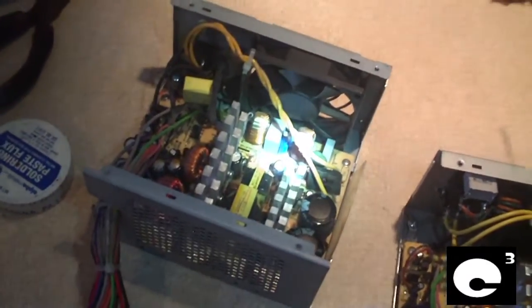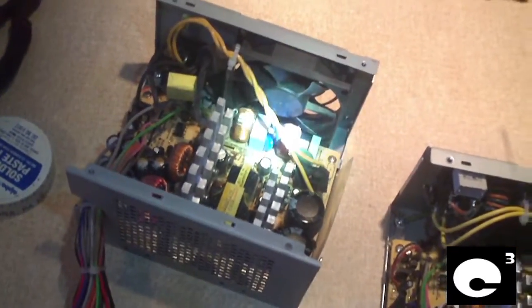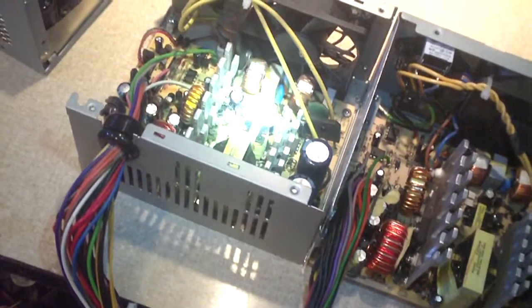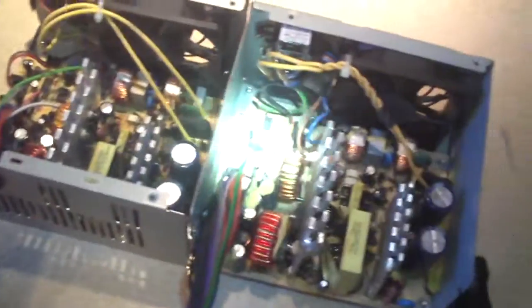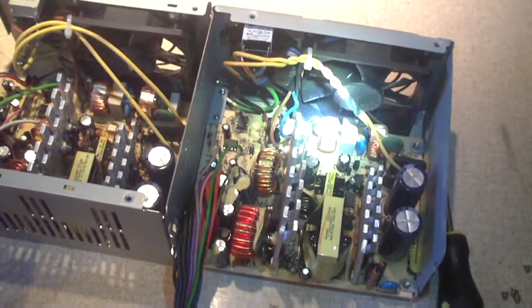Overall, I think the HP models are actually higher quality than the eMachines model, but like I'm saying, the only one you've got to worry about is the 250-12E. The rest of them are fine. Anyway, if you have any questions or comments, feel free to ask.